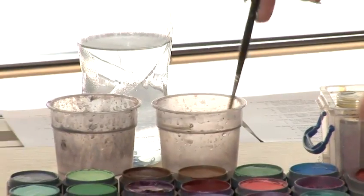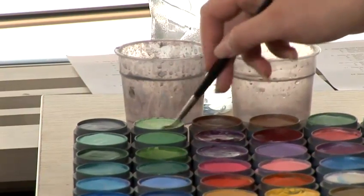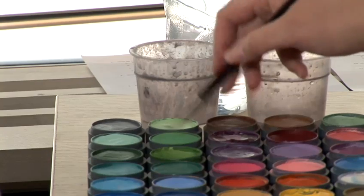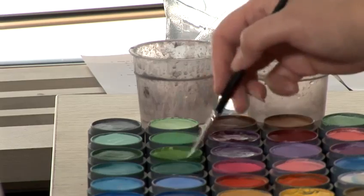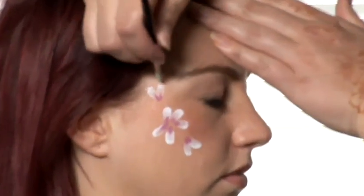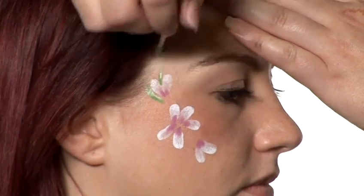And for this part, for the leaves, I'm going to sideways load the brush in two colours. I'm going to start off with a light green, keeping the brush so that the colour only goes on one side of the brush. Load it with light green and then turn it over and load the other side in dark green. So that means we've got two colours on one brush side by side, and then with that we can do some interesting looking leaves.